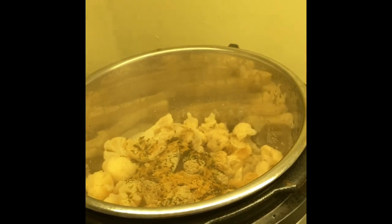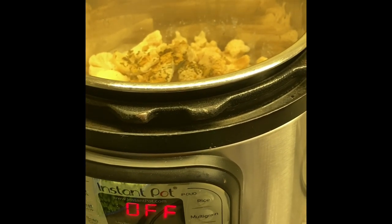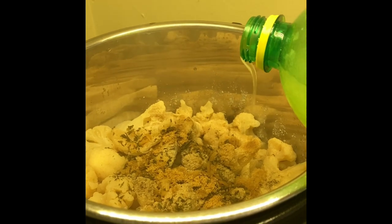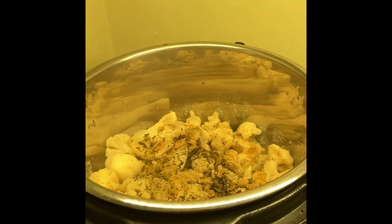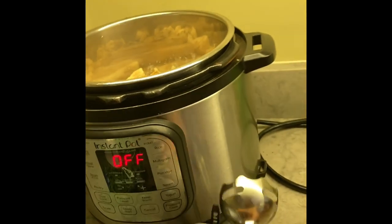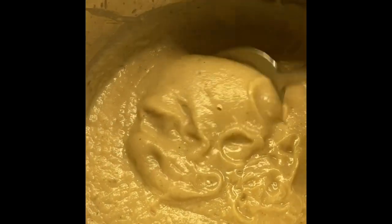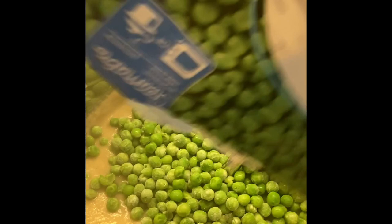I'm going to turn off the Instant Pot and add about two tablespoons of lemon juice. I don't add it before pressure cooking because it seems to make the sauce bitter. Then I take the immersion blender and blend it right in the pot until it's totally smooth — beautiful consistency. Then I pour in the bag of still-frozen peas, which helps cool the sauce and keeps the peas from overcooking. Then I'll go drain the pasta and pour it in.